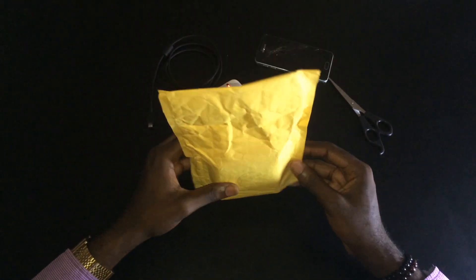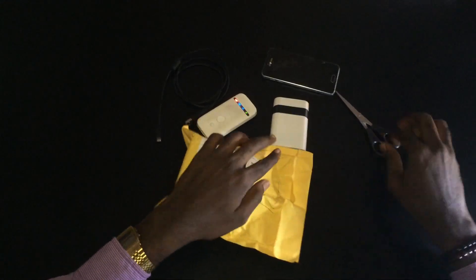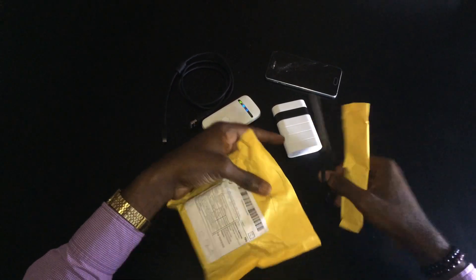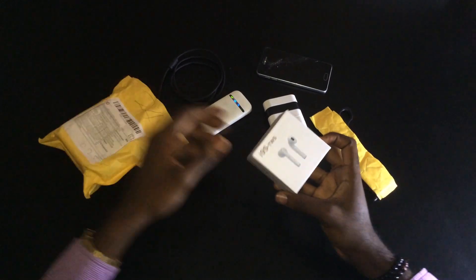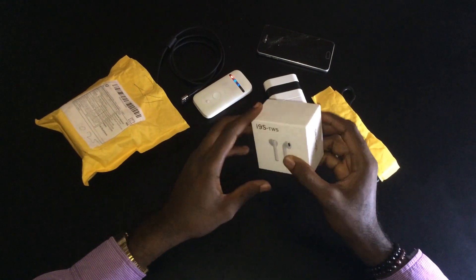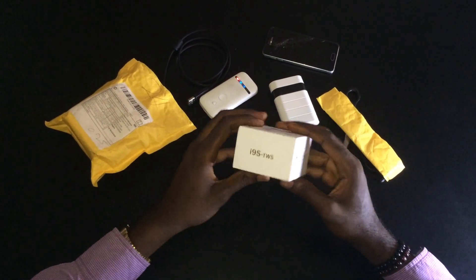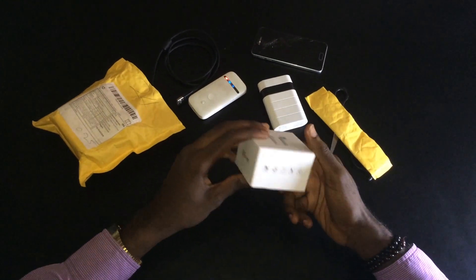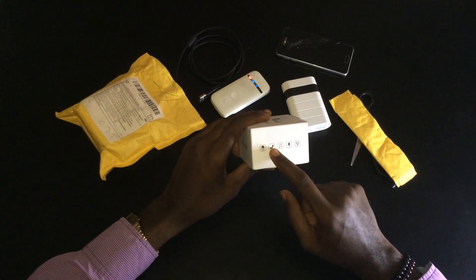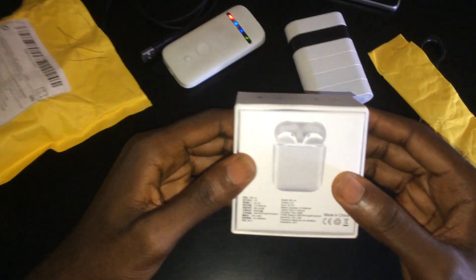It's a product of Part Air and today I'm going to be doing a quick unboxing. We are welcomed with the i9s TWS box, which is a product of Part Air. On the side we have a picture of the earbuds, and on the bottom we have the features listed: built-in battery, calling capability, audio quality, built-in microphone, and wireless technology.